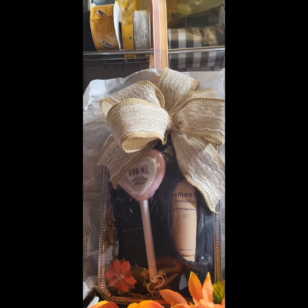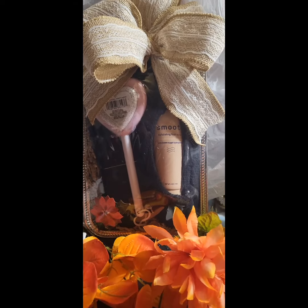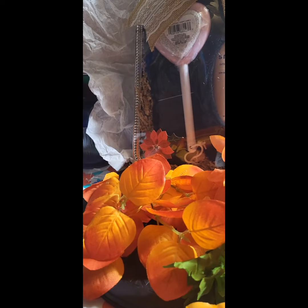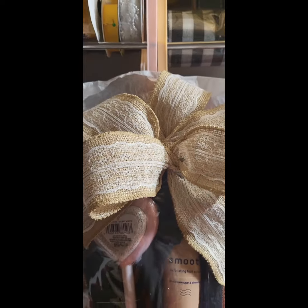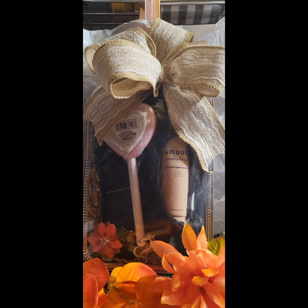And then I put some stickers on here just to embellish the outside of the trays, and topped it with this burlap lace bow. This is a very easy concept that you can do, and it is an affordable gift for anyone looking for some foot care.